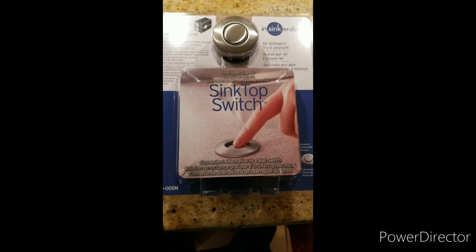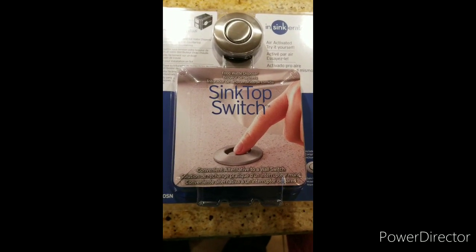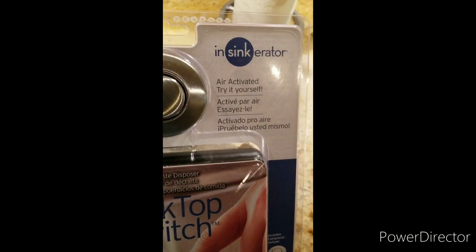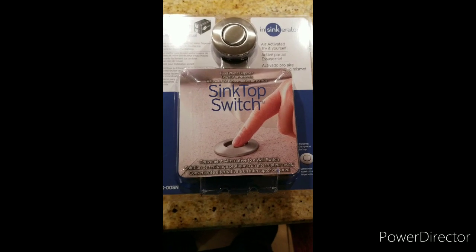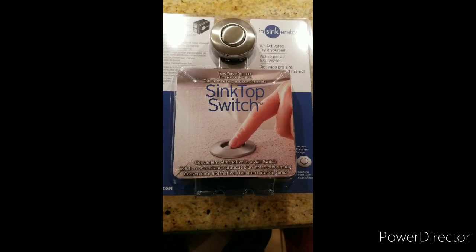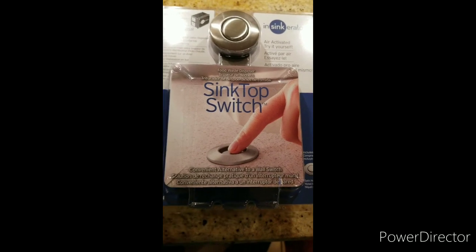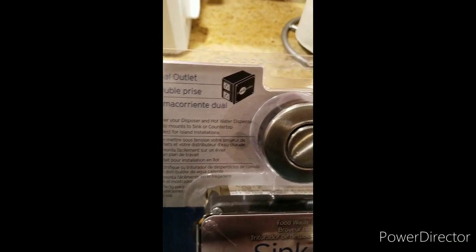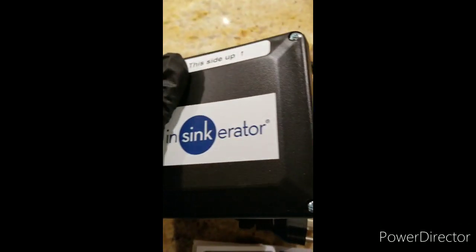What we're going to do today is replace the sink top switch for disposal. We have the air activated switch — it's a little easy to do.